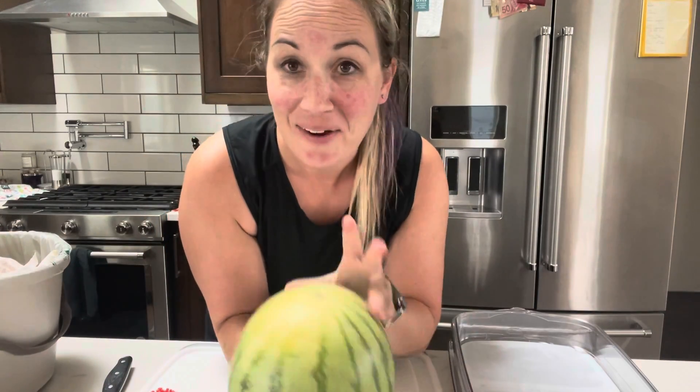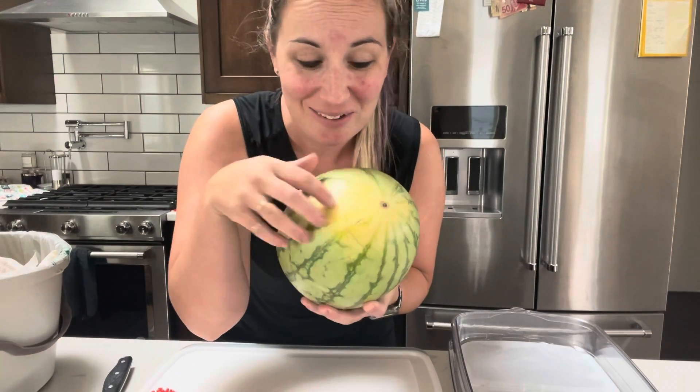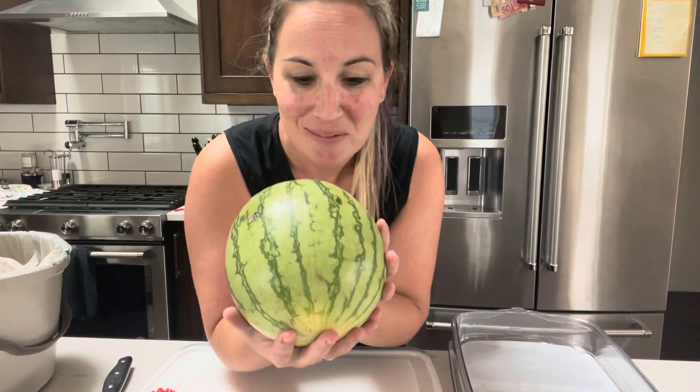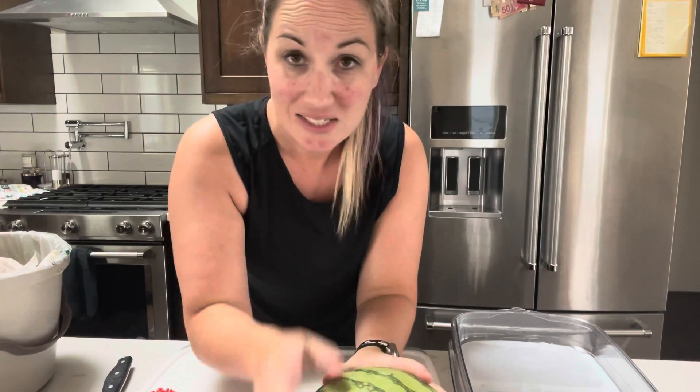It's watermelon season. A couple things about prepping your watermelon — make sure it's got the bigger, spidery web-looking pattern, which is the ground spot where it was resting while it was growing. The bigger that patch, the better it's gonna taste.